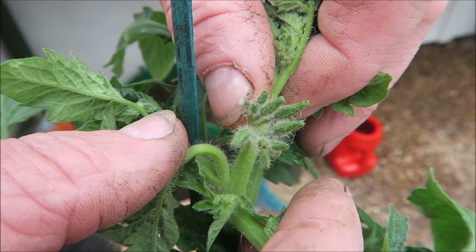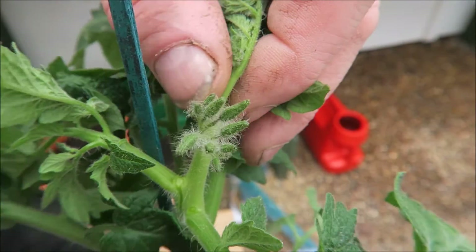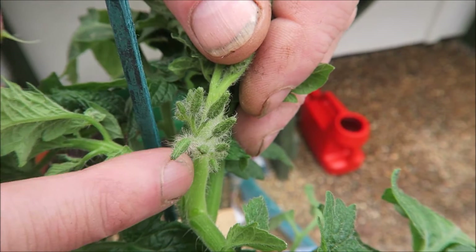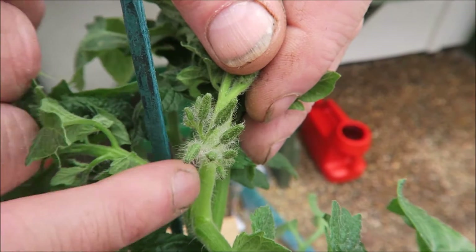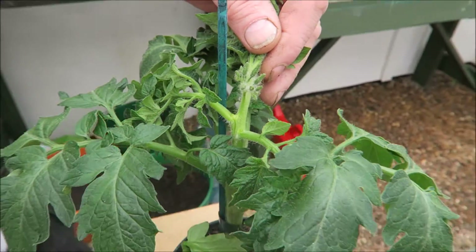So when you're side shooting, do be careful. Remove that, remove that — but don't remove those, because I knew somebody asked me about this. So there you go, that's how you do it.